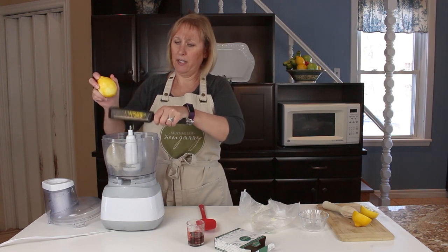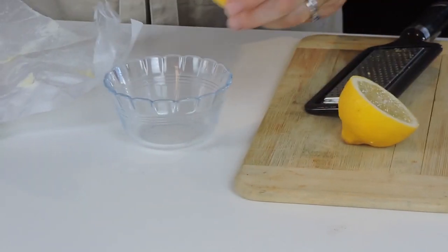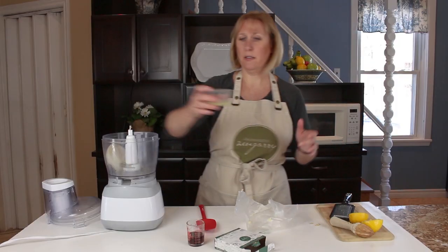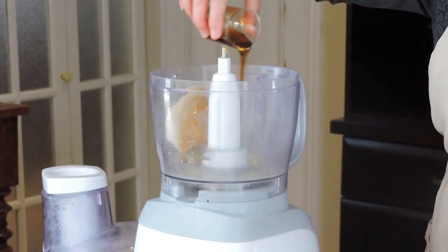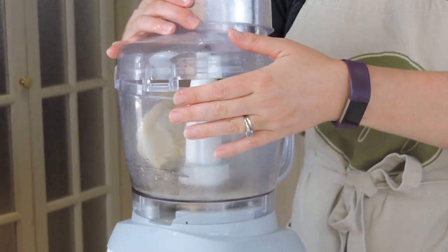That gives it a really nice fresh lemony taste. And then I'm gonna use some lemon juice — that's the juice from half a lemon. And then I'm gonna add two tablespoons of maple syrup. Then I'll turn on my food processor until it's nice and smooth.